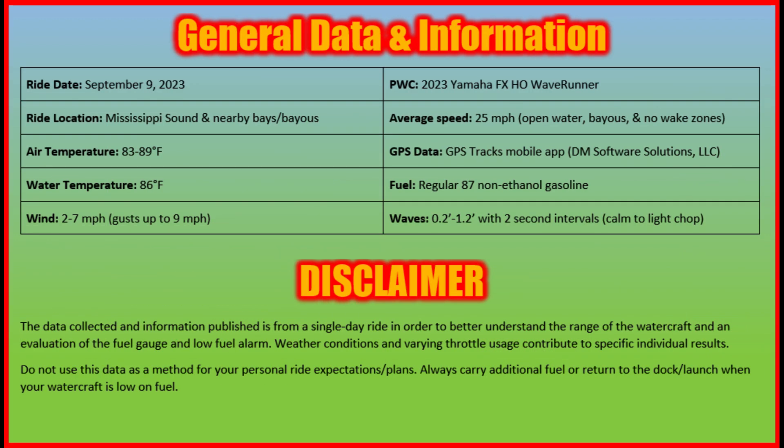Here you see some basic information from our trip including weather conditions, average speed, and the app used for some data collection. The data collected and information published is from a single day ride in order to better understand the range of the watercraft and an evaluation of the fuel gauge and low fuel alarm. Weather conditions and varying throttle usage contribute to specific individual rides.